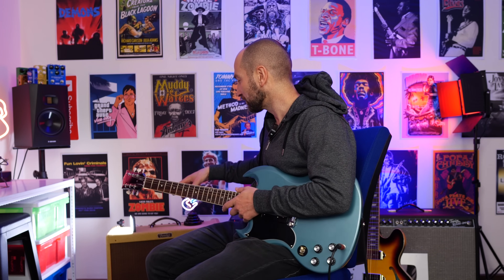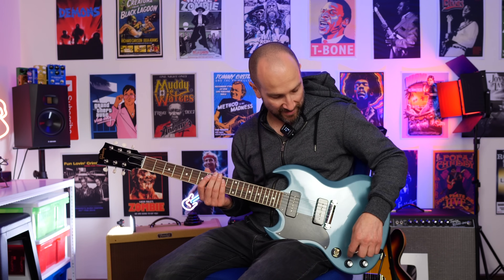And now over to some clean tones starting on the neck pickup with the volume at about half. The reason I've got it at half is these are pretty high output pickups and it will clip the amp on the clean channel where I've got the volume set. So we're at about half.